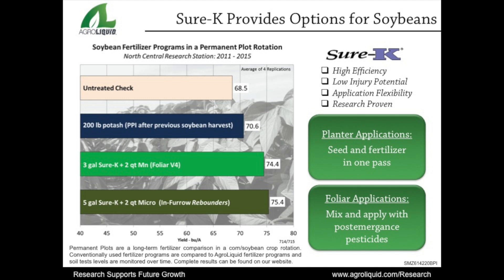As shown in past research, this program yields similar to the second treatment, applied as a foliar application of three gallons per acre of Sure-K with manganese at the V4 growth stage. Yields for these treatments average 75.4 and 74.4 bushels per acre, again showing that foliar applications, even at lower rates, can yield as well as higher rates of planter-applied fertilizer.